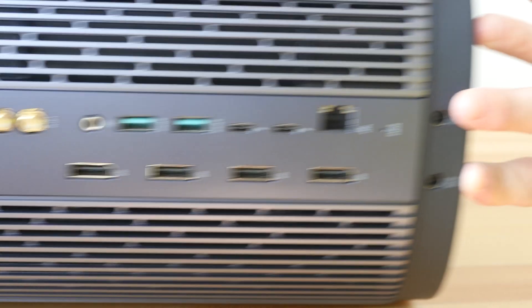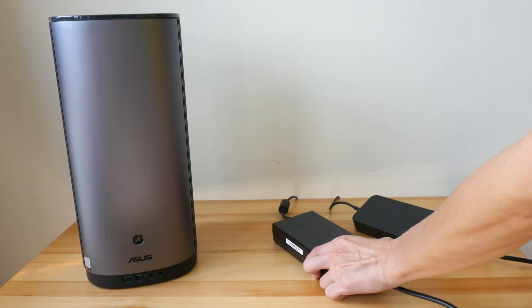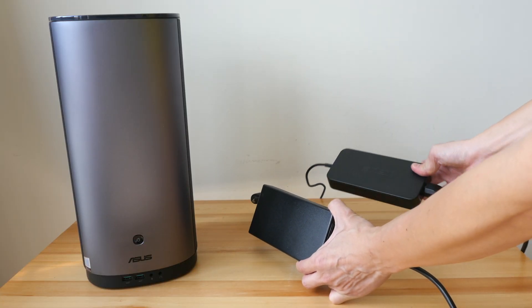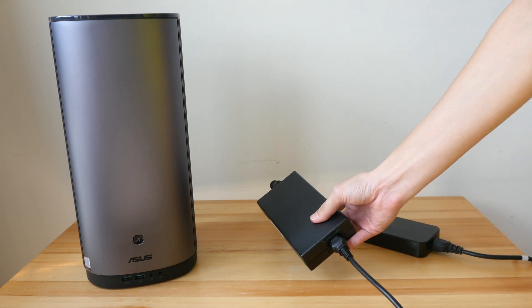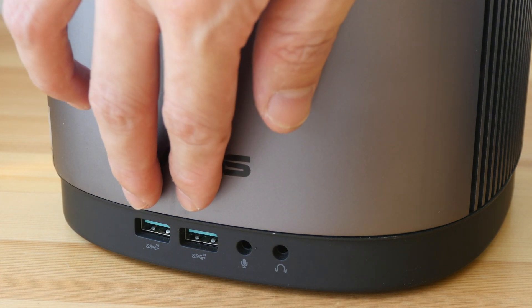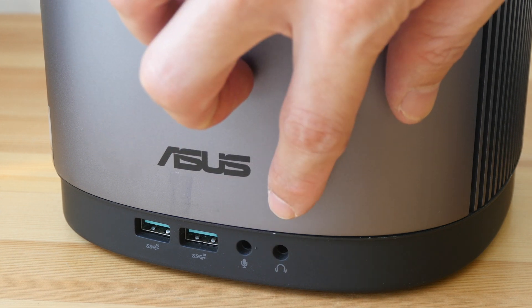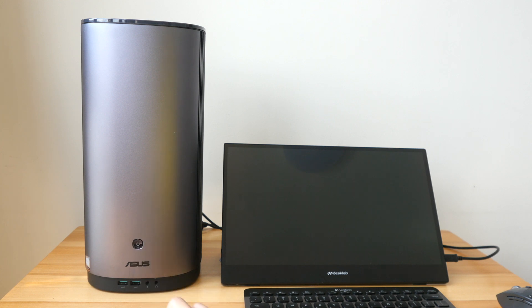There are also two ports for power, with two humongous power bricks included. For this particular unit, I have a 180-watt and a 230-watt brick. On the front there are two more USB 3 ports, a 3.5mm mic input, and a 3.5mm audio jack.